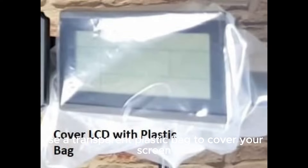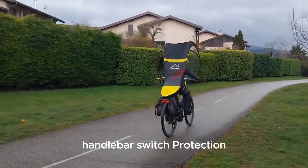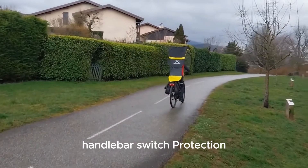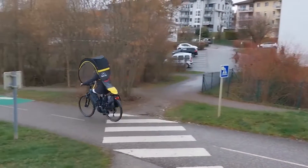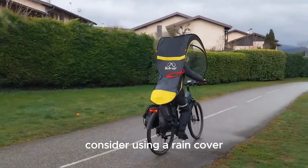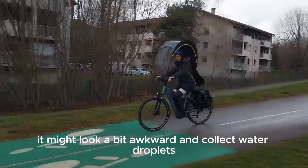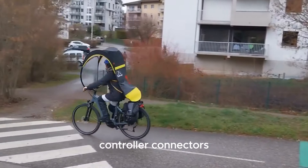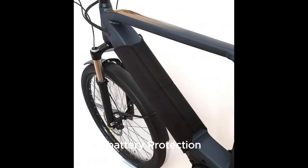Screen protection: use a transparent plastic bag to cover your screen securely. Handlebar switch protection: cover it similarly to the LCD. Rain protection: consider using a rain cover for the front part of your bike, though it might look a bit awkward and collect water droplets. Controller connectors: use high-quality heat shrink or waterproof connectors to prevent water damage. Battery protection: get a waterproof cover or a battery case for extra safety.